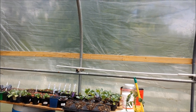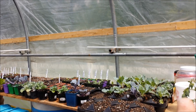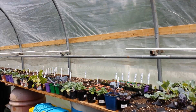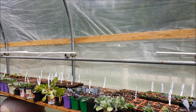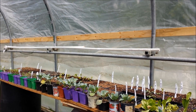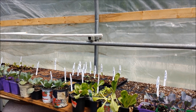These are all my starter plants — I've got cabbage, broccoli, Brussels sprouts, squash, more melons, peas, and beans. There's a lot of stuff to replace what the deer have devoured out in the garden.